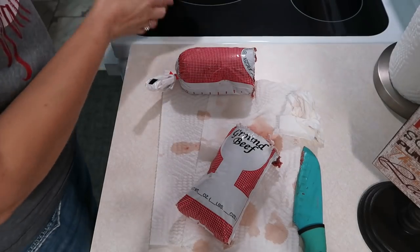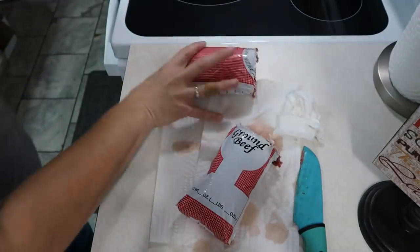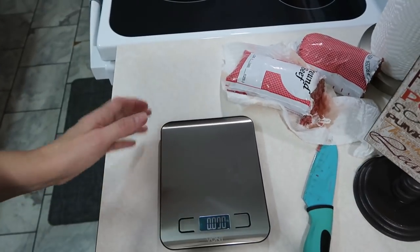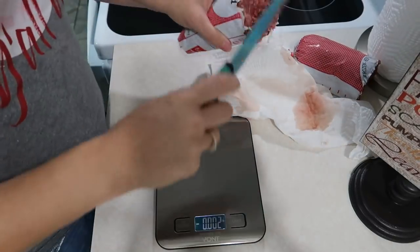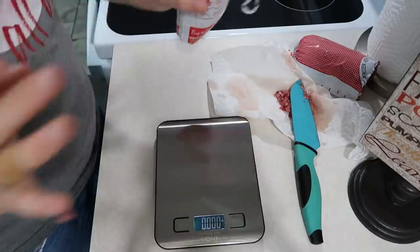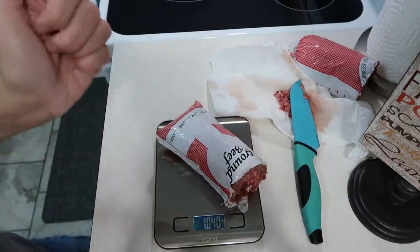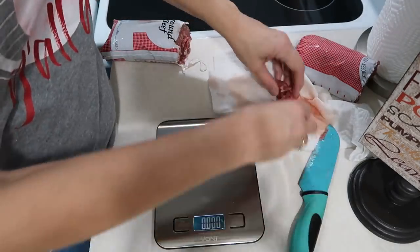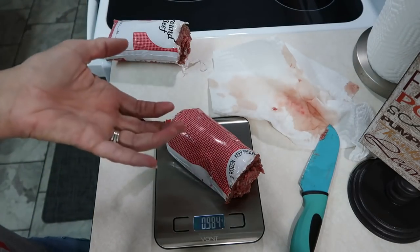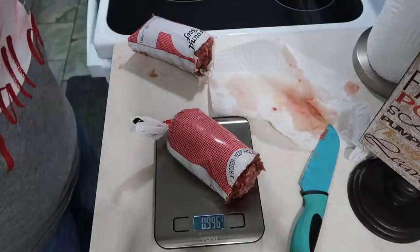Tonight we're going to make a Dorito casserole. I showed this the other day — my new digital scale from Vaunt. I have some hamburger meat that my husband got from his cousin in Oklahoma — he got it from his ex-boss. I believe this is a two-pound package. It wasn't marked, so that's a little over a pound. I only need a pound of meat for tonight, so I'll take a little from one and put it with the other. Close enough.